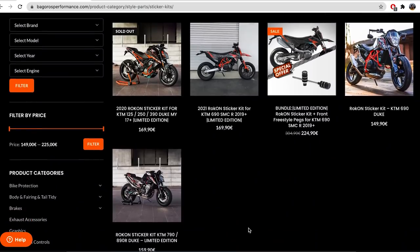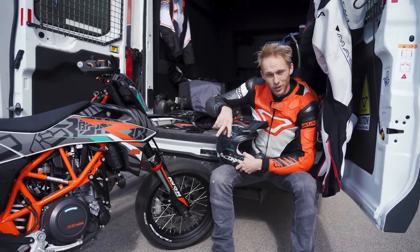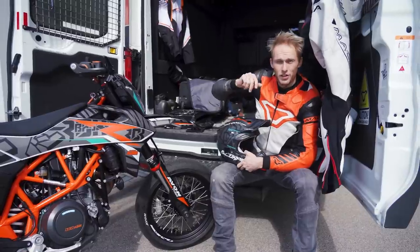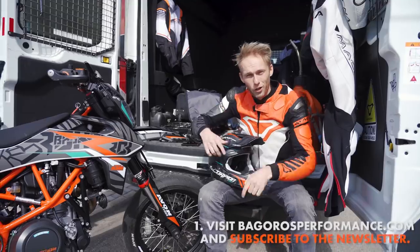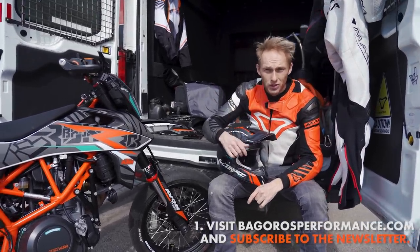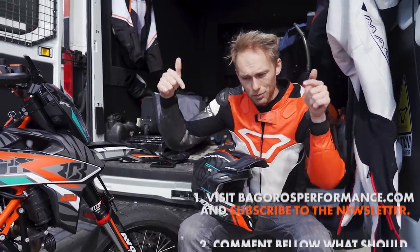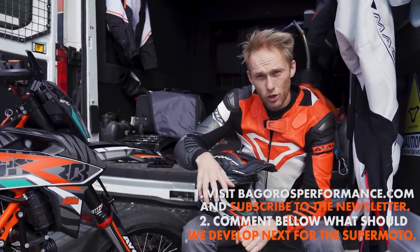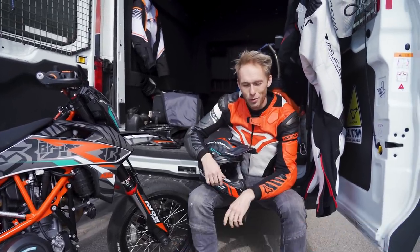Giveaway! This time you can win an awesome RockOn sticker kit for your KTM bike and a matching RockOn replica helmet. All you need to do is two simple things: first, visit bagrisperformance.com and subscribe to the newsletter, where you can learn how to pimp your bike, maintain it, read about other builds, and get special deals. Second, let me know in the comments below what is missing on our online shop for supermoto bikes — what should we develop as the next part? I'm really curious.